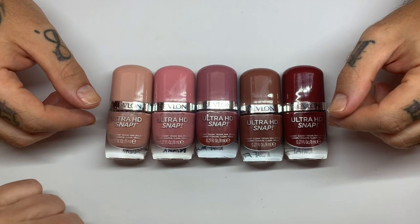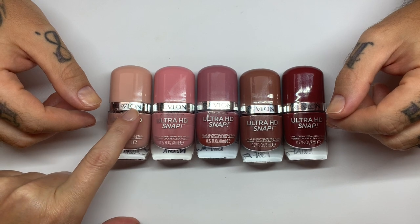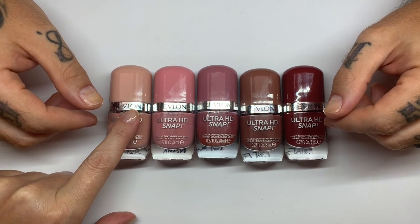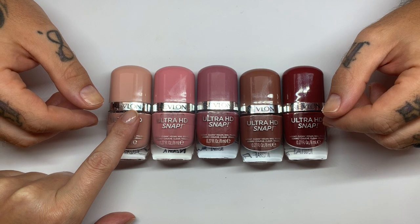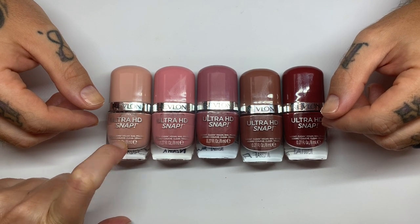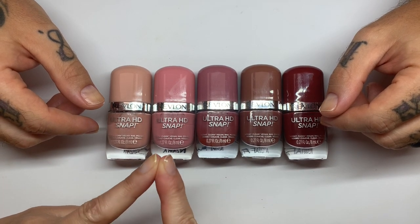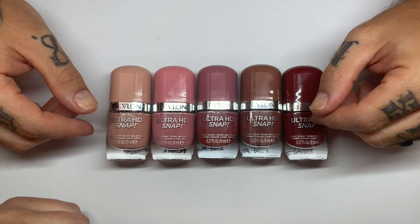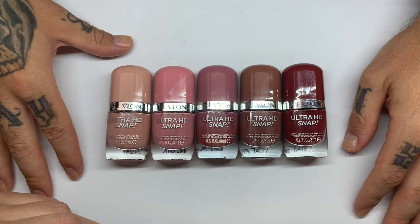Hi everyone, hi everybody. In today's video we are going to swatch these colors that we picked up again from a cosmetic place store in Uret here in Spain. These are Revlon Ultra HD Snap colors. We already did red, white and black a few videos ago and got some very good response from you guys — you wanted to see more.